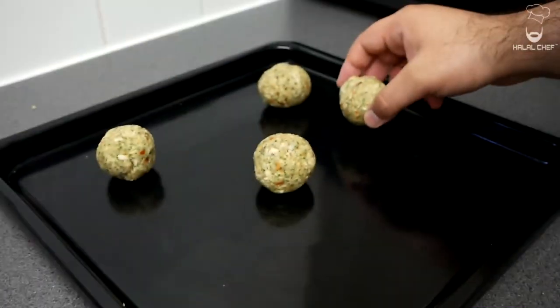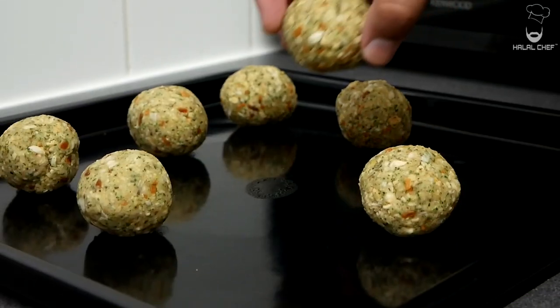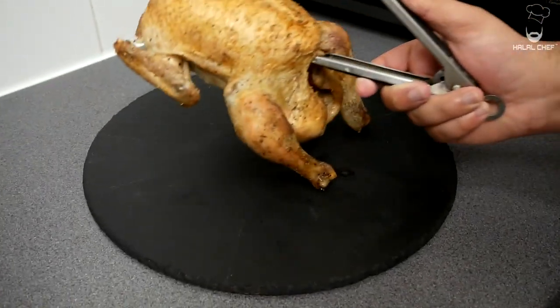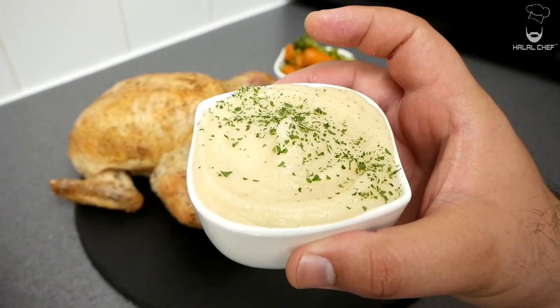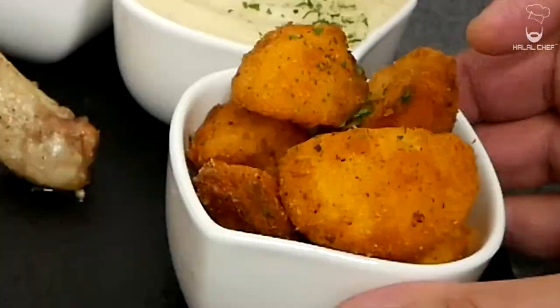I'm also serving our roast chicken with a bit of sage and onion stuffing — they are amazing with our Sunday Roast. Alright guys, let's plate this up with the chicken, the vegetables, creamy mashed potatoes, roasted potatoes, and Yorkshire puddings.